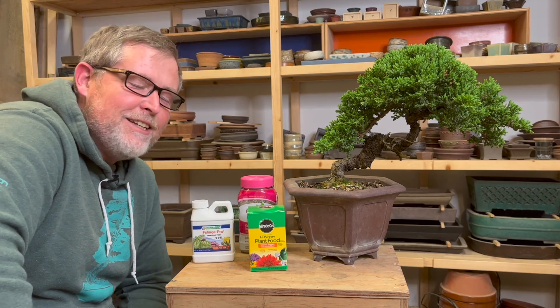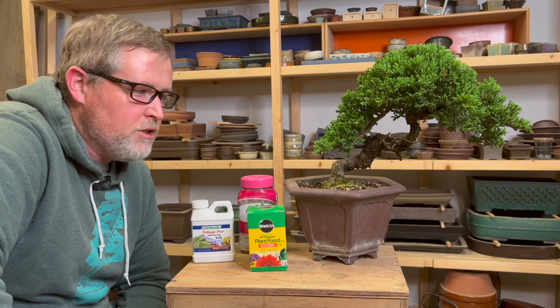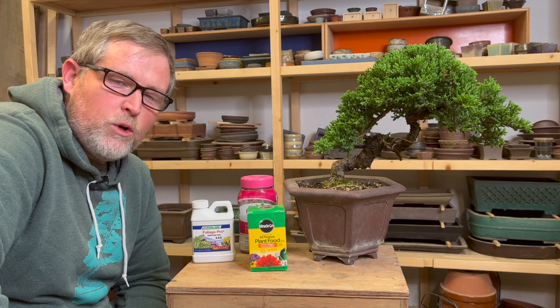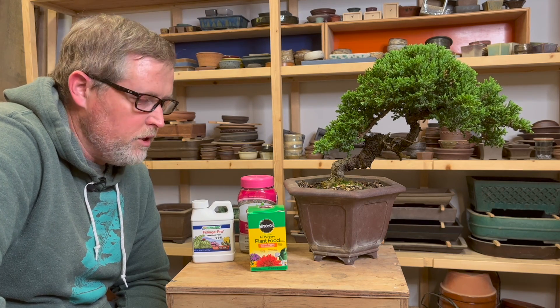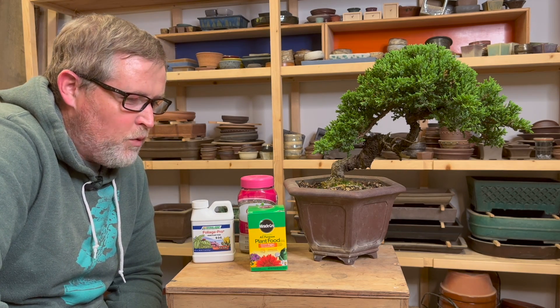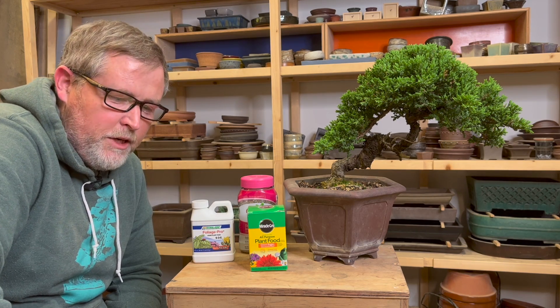Keep in mind that the type of soil we use in bonsai doesn't necessarily act like a standard potting soil like a peat-moss-based potting soil, so you might have nutrients washing out more quickly than you realize. The solution to that is to just water at a lower dilution more frequently. If you're just beginning in bonsai I hope that helped you, and if you use these products I hope you can share the results in the comments below. Thanks for watching everyone, and we'll see you next time.